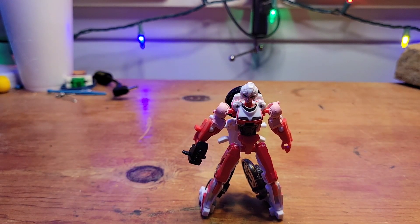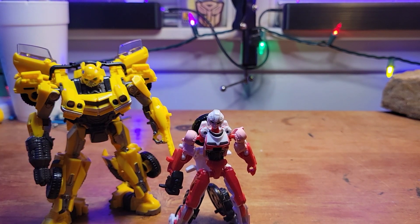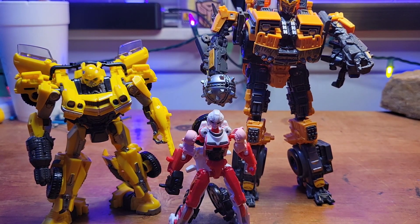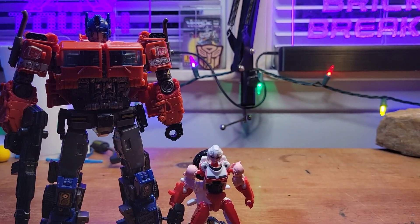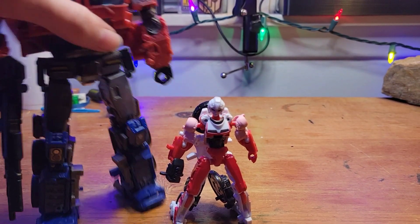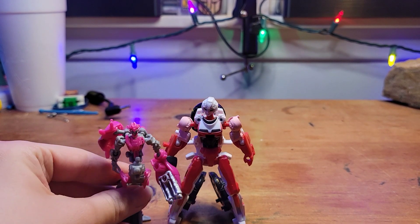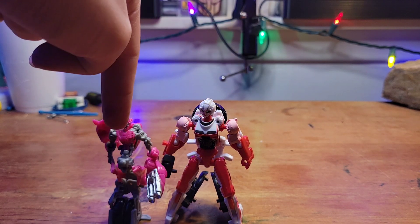Comparison time in robot mode. Here she is with Bumblebee, Battletrap, and Bumblebee Movie Optimus Prime. And here she is with Studio Series Revenge of the Fallen RC — better design, better execution.